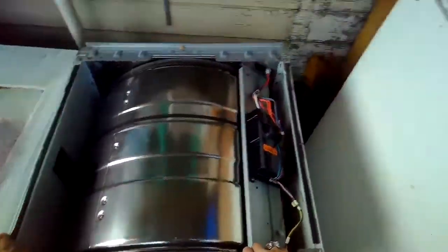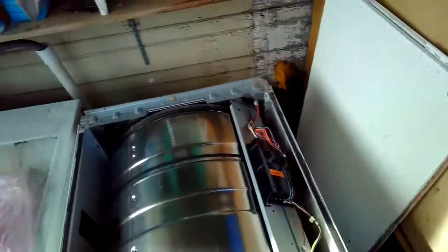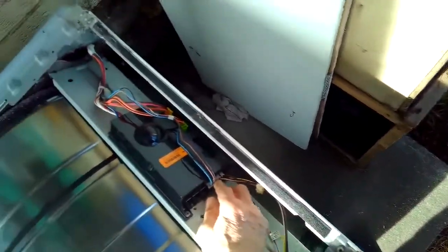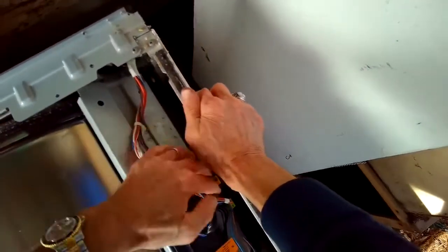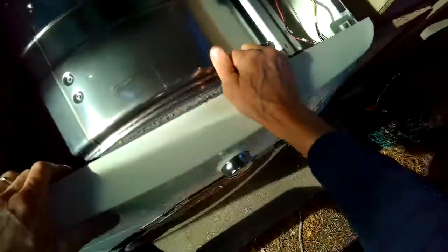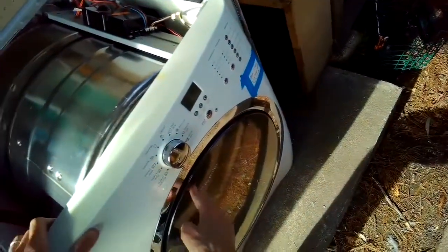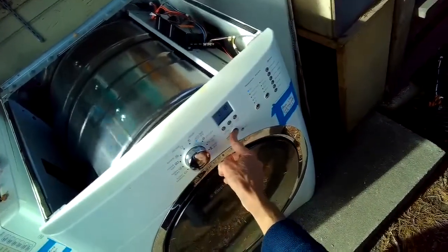We're going to be replacing the primary and secondary gas coils and also testing it out. I'm pulling it away from the wall. I've removed the top panel by taking two screws out of the back and then lifting the panel off. I'm making sure that the electrical connections are tight between the control panel and the different features of the dryer. Next I'll remove the front panel to get access to the primary and secondary gas coils.